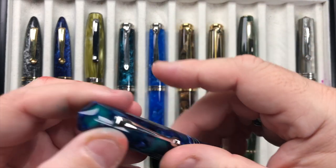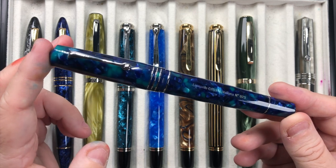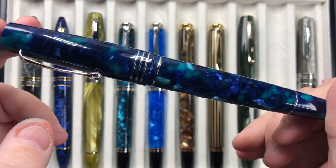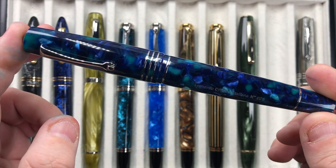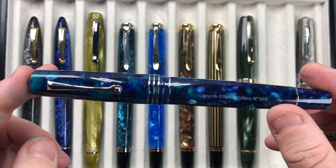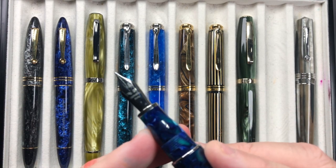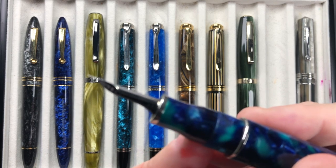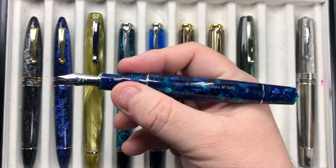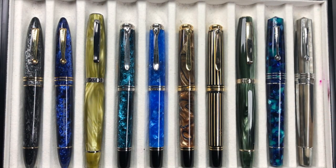I have the Leonardo Officina Italiana Memento Zero Grande in the Caribbe. This is a beautiful material — you can see the Caribbean waters, the luscious green with blue all coming through on that pen. It's a numbered edition, not a limited edition, and mine is number 25. It has a fine steel nib with an ebonite feed, and these pens in the size of my hand are a really good size, good weight, and good length.